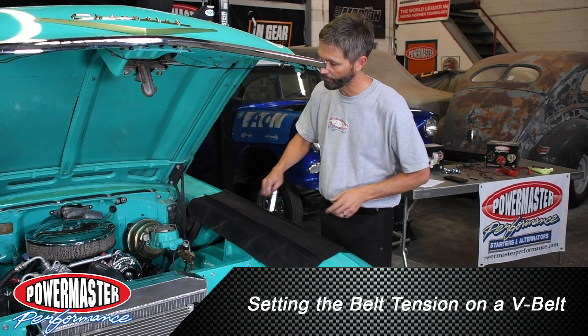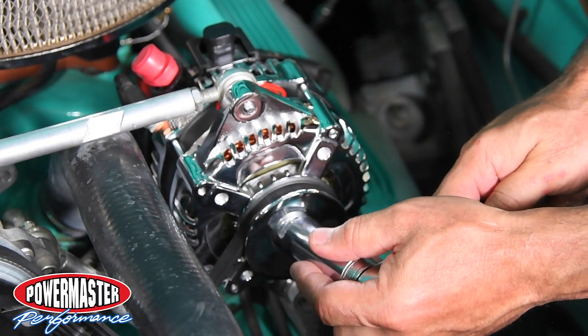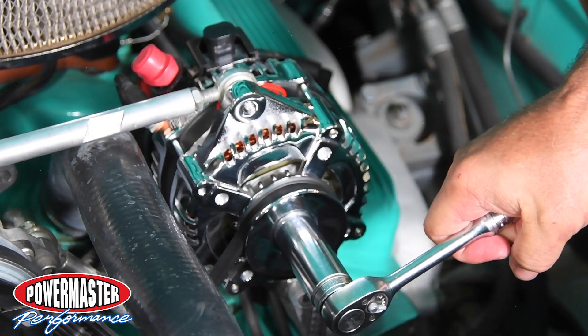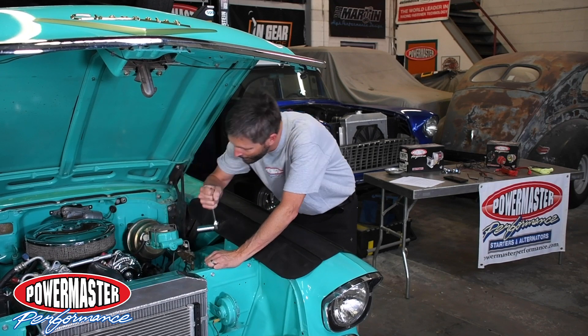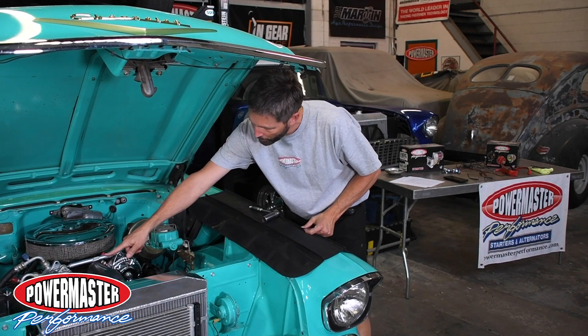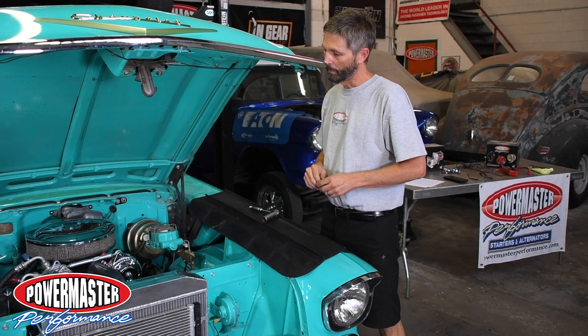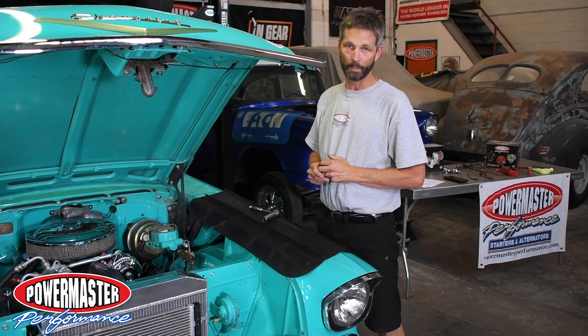This is a simple way to check if your V-belt is tight enough. Simply take a three-inch ratchet and a socket, pop it on the alternator, and if the pulley turns or slips on the belt, then it's not tight enough. This one is set up great — it was easy to do with the turnstile — but you really need to get that thing tight and aligned properly so there's no belt slippage.